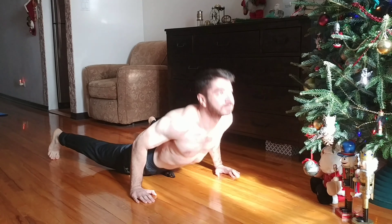Finally, one of the most important parts of this exercise is the breathing. As you dive in, deep breath in; as you dive out, deep breath out. These are some of the most important factors when it comes to the dive bomber.